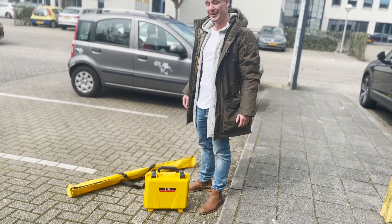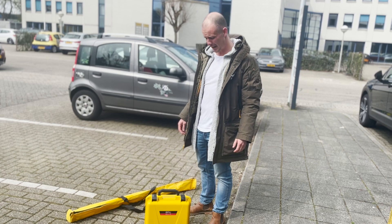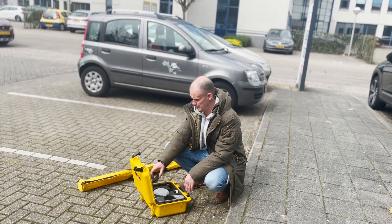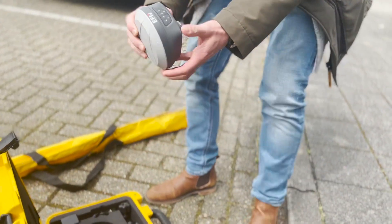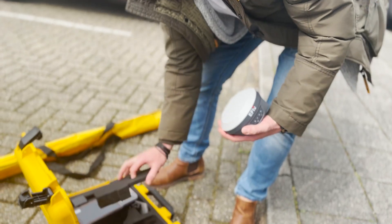I'm going to give you a quick demonstration of the eFix F7. I'll try to be as detailed as I can. I actually like the device — it's pretty good, and the tilt sensor is pretty nice as well.